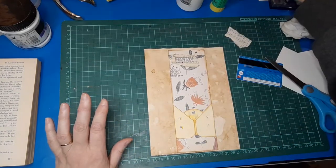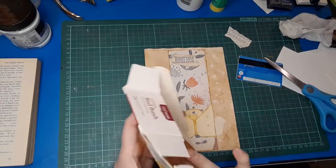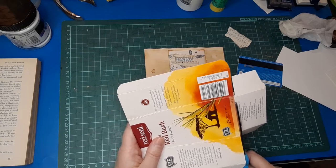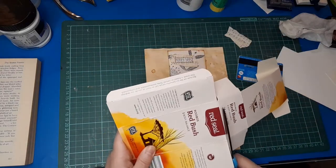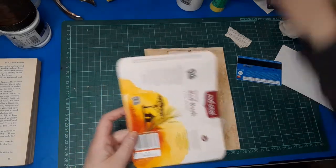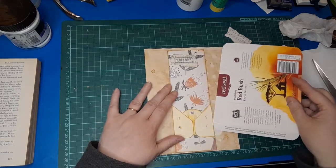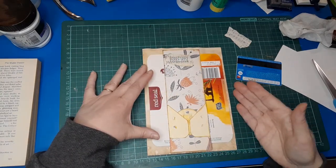I also wanted to make a journaling card to go behind, and we've still got some time. I've got this other box — also from my neighbour, another tea box, a different type of tea — and I had so many ideas for this. I couldn't get them all out of the one box; I need multiples to make all the different ideas. But I really liked this shape — it's a very cool shape. It's got all the folds and these flappy bits, and I like how it curves around. I thought that makes a really cool journal card, a nice big one to go in a big pocket or behind a belly band.